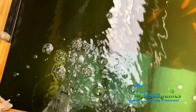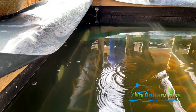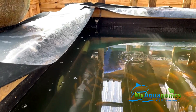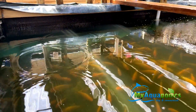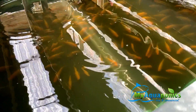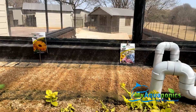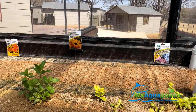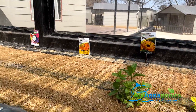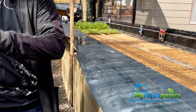Water comes back from the beds into the fish pond, as you can see there and at the end as well. Happy fish. The water temperature right now is about 18 degrees Celsius.